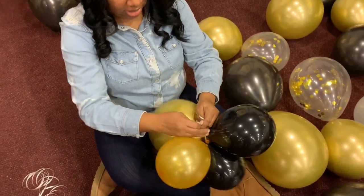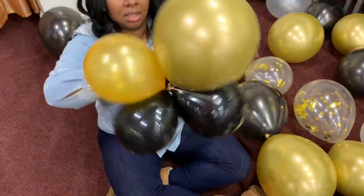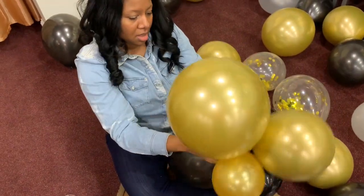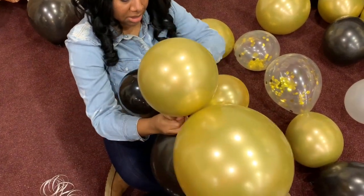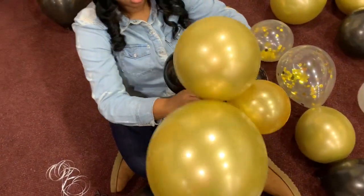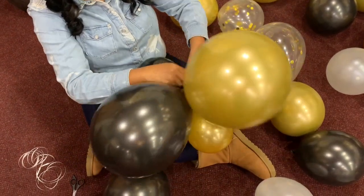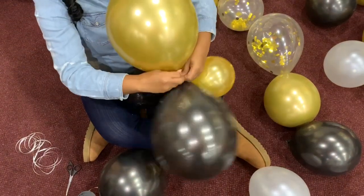I'm going to gather them all together. I have four that have already been pre-tied. That's all four of those. Add two more to the tree. Find my other piece of ribbon, which seems to be coming off. We're going to gather these and tie them.